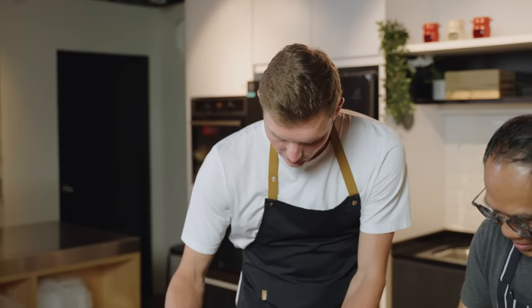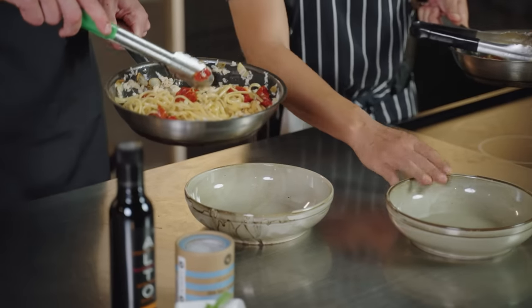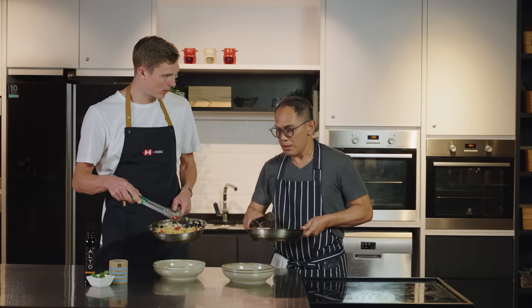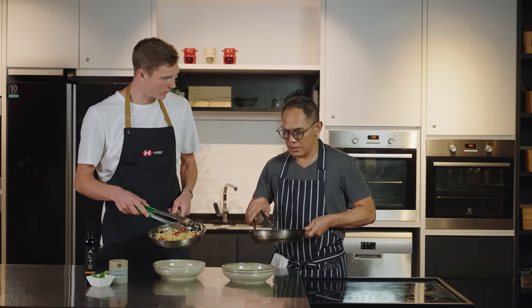It looks almost ready. The protein used here is obviously the crab meat. Can I substitute for another sustainable protein source? Yeah, you can put any kind of fish, you can put prawn, you can put squid — whatever you want.